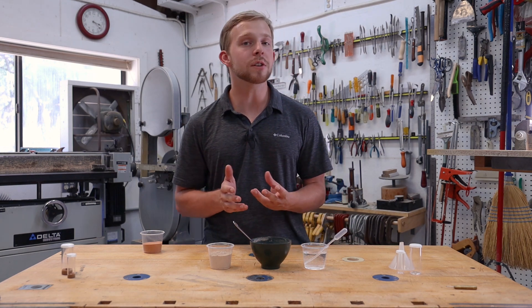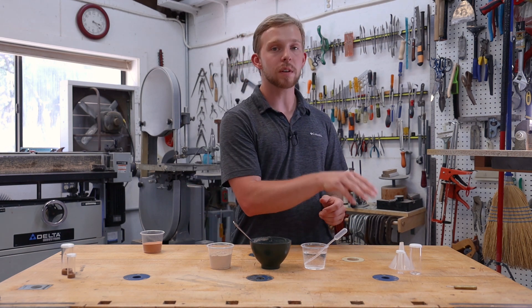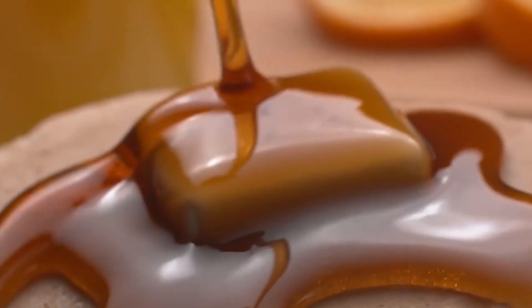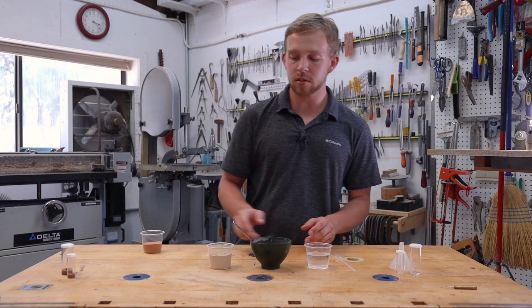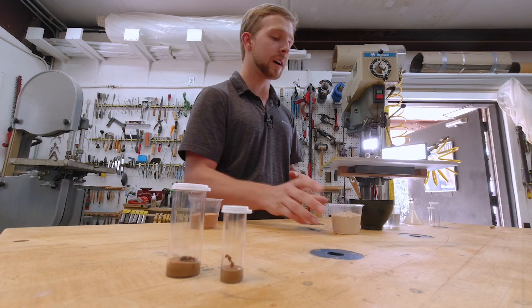Here's how to mix hydrostone appropriately for this particular project. On average you're going to use one part water to three parts hydrostone, but when you're doing a vial like this we want to make sure we have a pretty thin hydrostone slurry — something about the maple syrup consistency. Just put a little bit of water in our dish, and another thing you should remember is that hydrostone goes into water. You never put water into dry hydrostone powder.